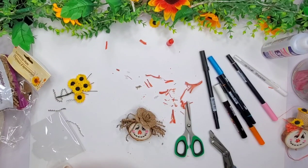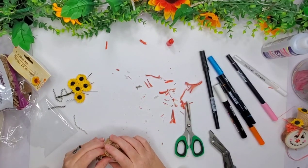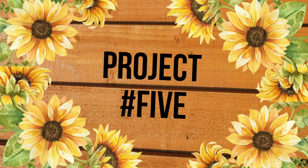What do you guys think? You'll have to let me know which project today was your favorite one. I know which ones are my favorites. Project number five — I like to leave you guys with inspiration that I make from myself.